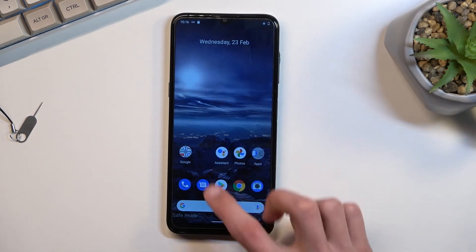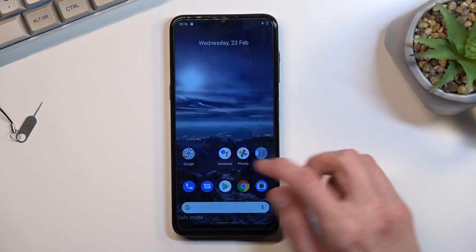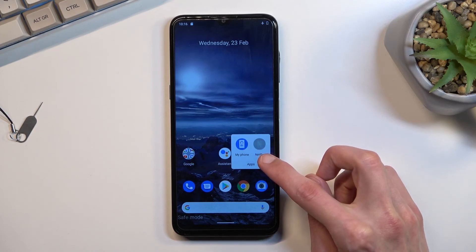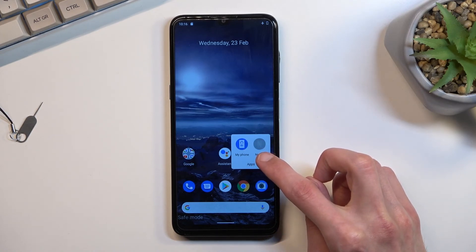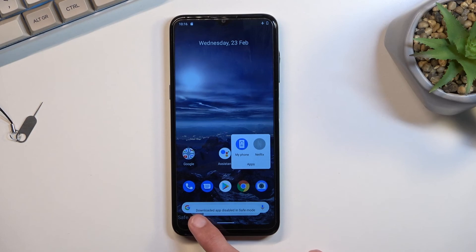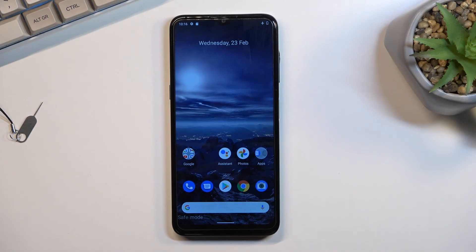Now let's see if we have any apps that are turned off right here. There is Netflix which is off. As you can see it is monochrome instead of the typical black and red color. If you try to turn it on it gives you this pop-up saying apps disabled in safe mode.